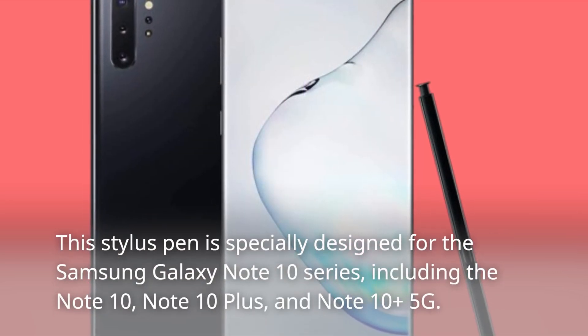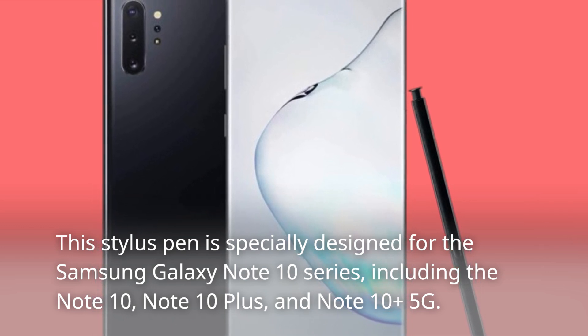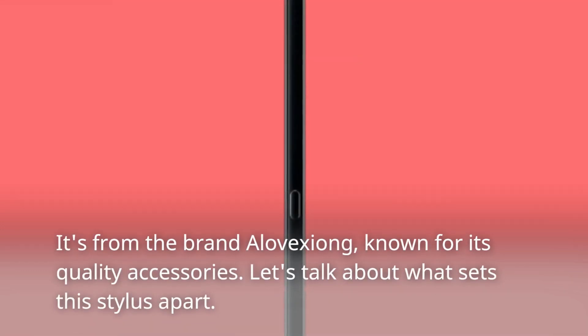This stylus pen is specially designed for the Samsung Galaxy Note 10 series, including the Note 10, Note 10+, and Note 10 Plus 5G. It's from the brand Alavichon, known for its quality accessories.